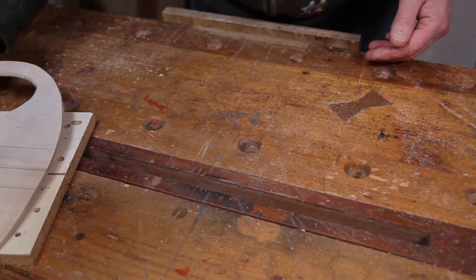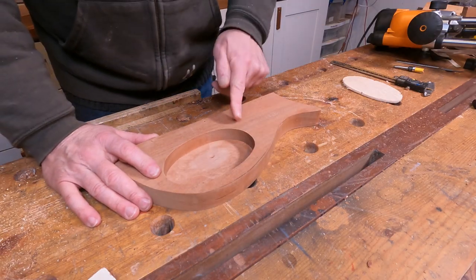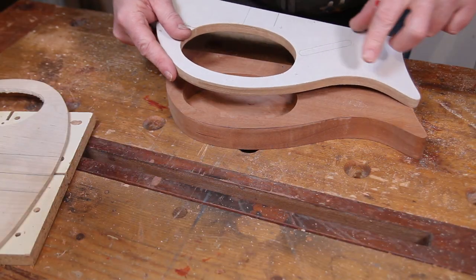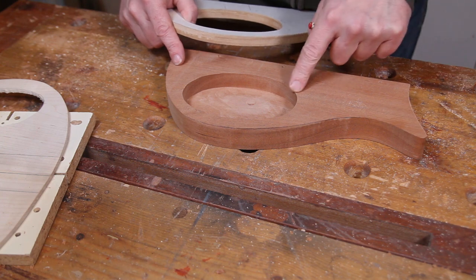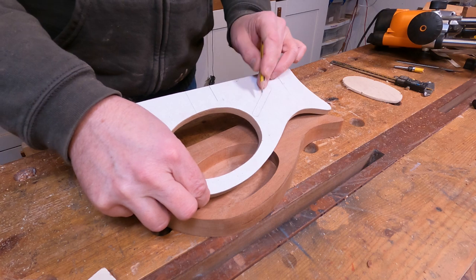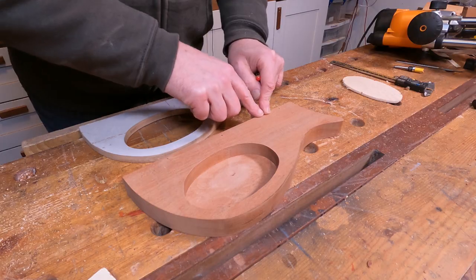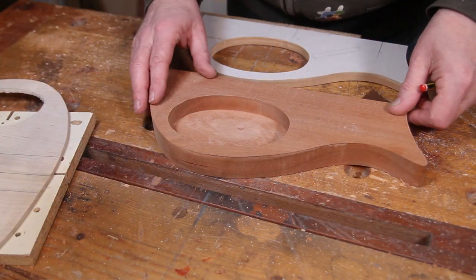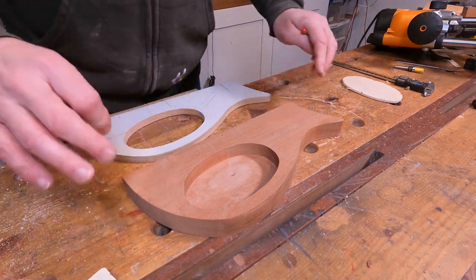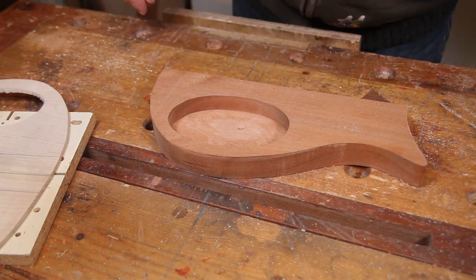So with that out of the way, that only really leaves us one more thing to do — back on here, we need to run in that little channel that's on the template through to where the pickup is going to be. Now, as this has got the top on it, I don't really need to run a channel like the template shows. I can actually just run a channel right the way through to where the pickup is going to be, and that will be hidden by the top once we put it on. So I'm going to very quickly mock this up onto the central section so we can see roughly where we need to be doing that.